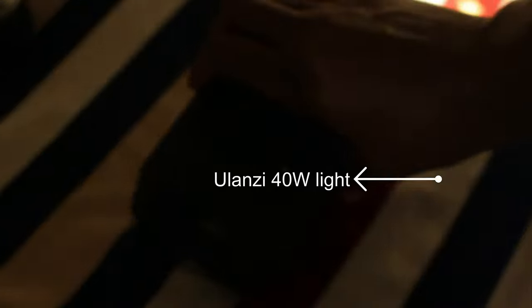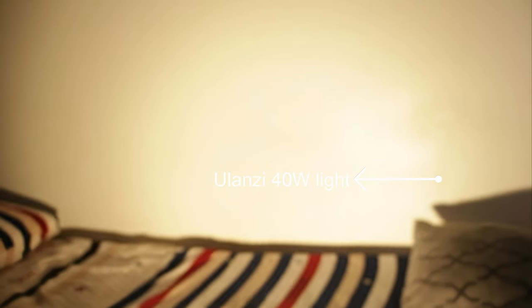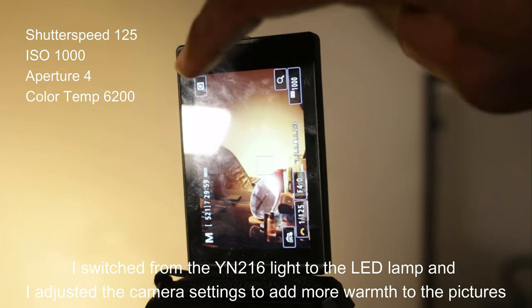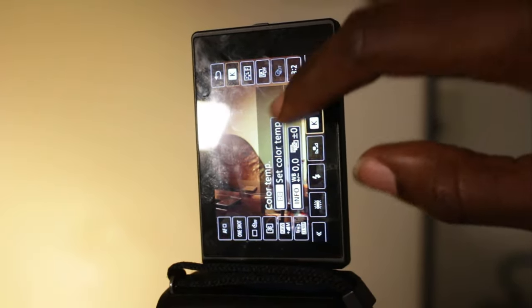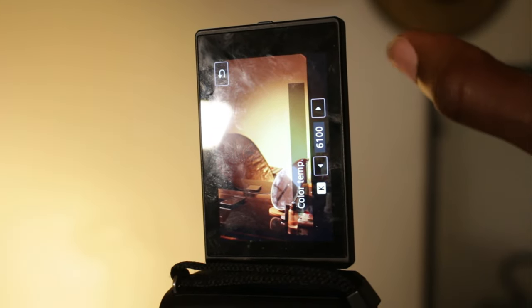I then put the Yolanzi 40-watt light on the bed, directly opposite the mirror, so it's lighting the wall opposite — you can see it in the shot. For camera settings I used f/5.6, but I increased the temperature to 6200K because I really wanted it to be warm.